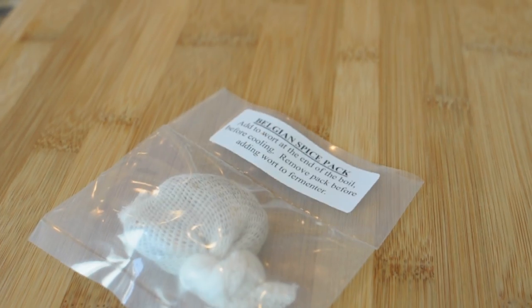Because we're making a Christmas ale, we're going to put some festive spices in there — a little bit of coriander, a little bit of orange peel — and we're going to let that sit as it cools down.